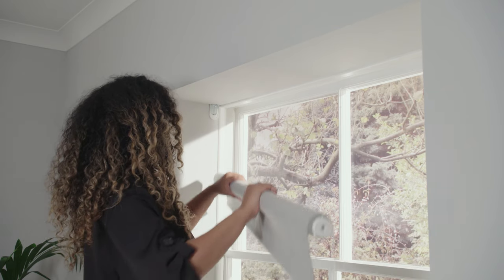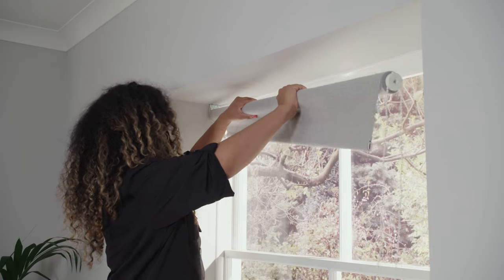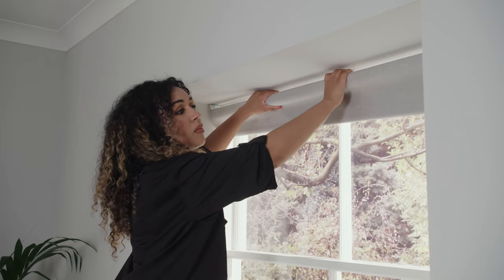To fit the blind to your window, fit the pivot end first. This has a spring fitted for easier installation. Push this into place, then finish with the control mechanism end.